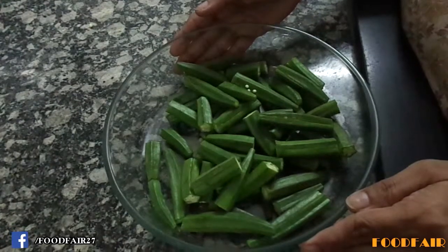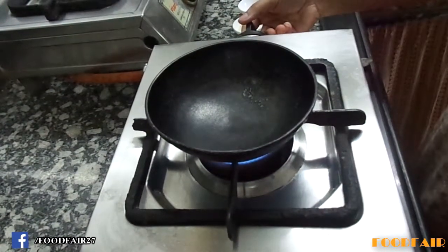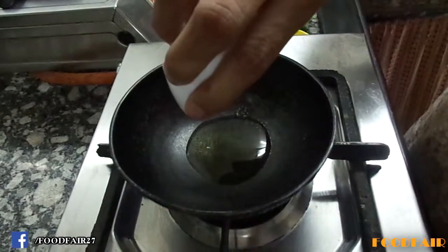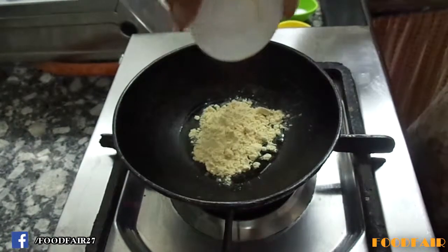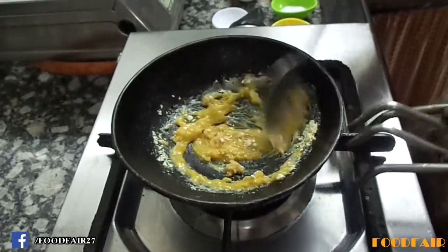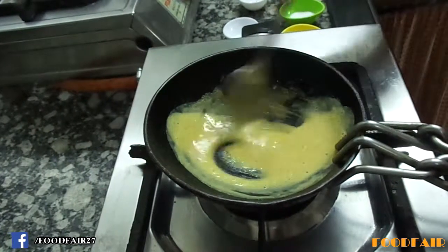Let's prepare the stuffing. Take a small wok, turn on the heat and let it become hot. Now it's hot — add 1 tbsp gram flour and roast it till it's a nice golden color. Now I have roasted it nicely; it has a nice golden color and is giving out a nice aroma. Turn off the heat.